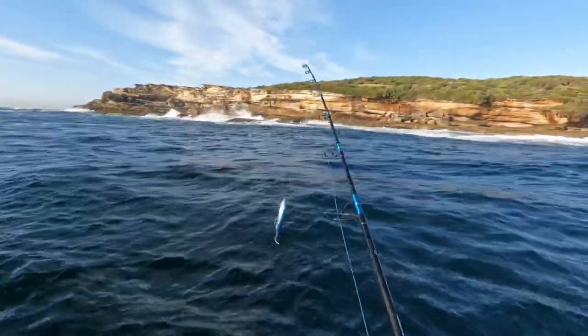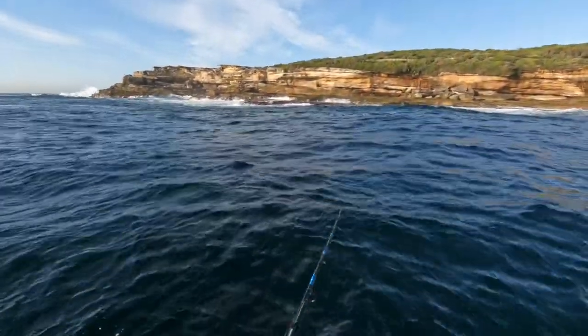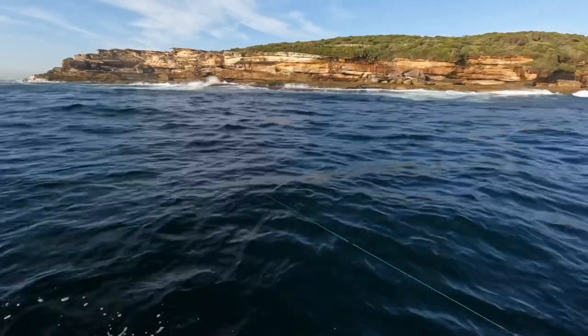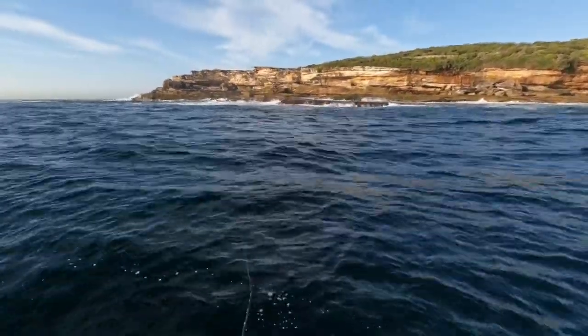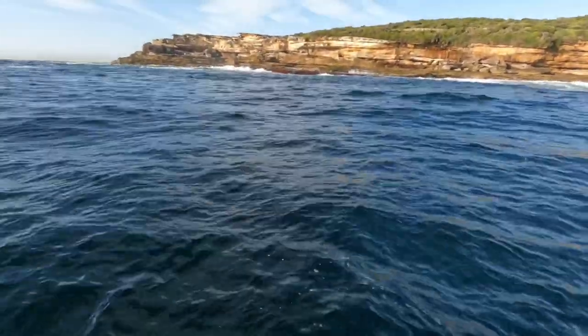I'm going to put a smaller stick bait on now — this one's sinking. Lob it out as far as you can. It's just a sweep to wind the slack up and just sweep, wind the slack up, sweep. You can change up your retrieve to a faster one so it skips across the surface — whatever's going to get a reaction bite from these fish, just trial and error.